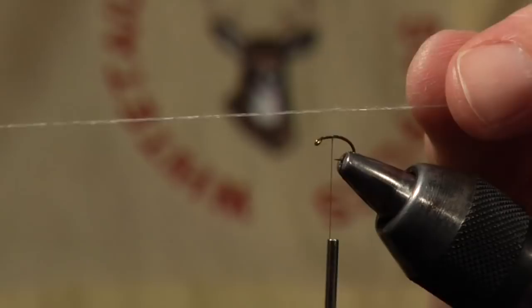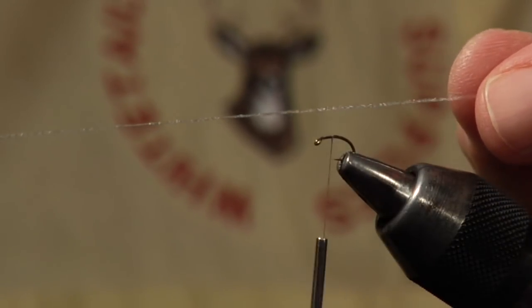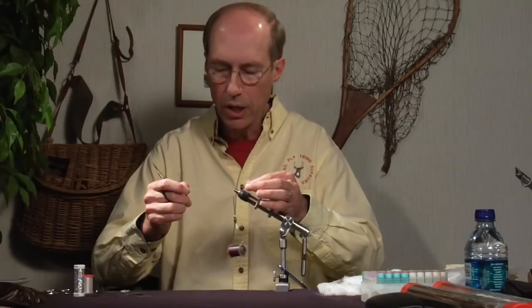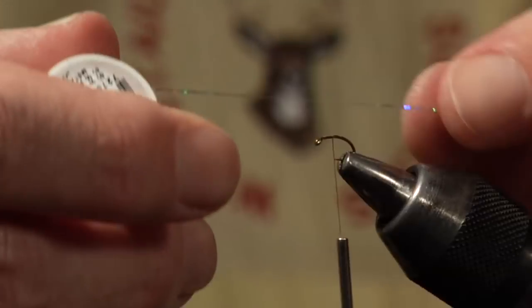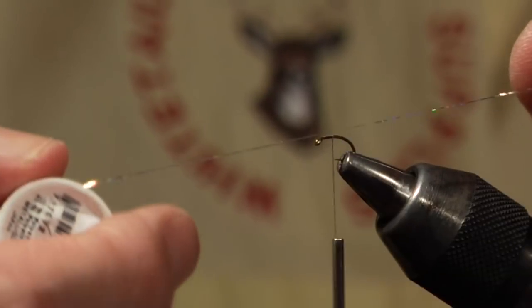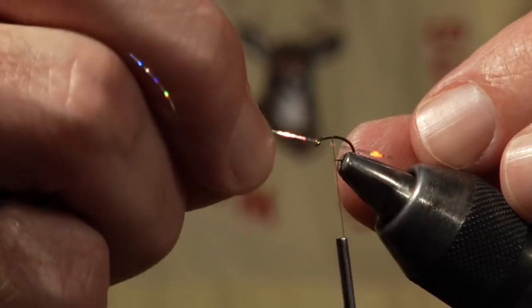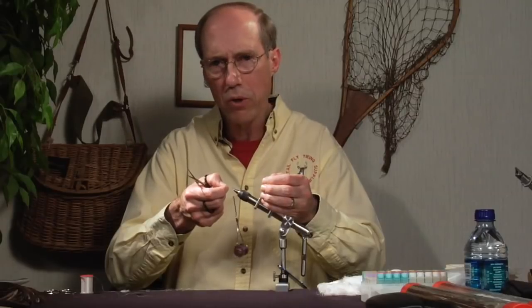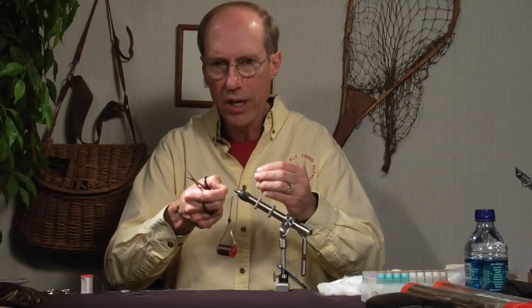Now comes the trailing shuck. What I'm going to use — there's a variety of things — in this case this is Micro Xelon. Another material I like to use is a pearlescent or opalescent mylar. You can simply tie this on as a straight piece coming out the back as a little bit of sparkle. If you watch midges as they emerge, they tend to come off really — I call it mercuric — as that pupa is emerging to the top. So I like a little bit of flash.